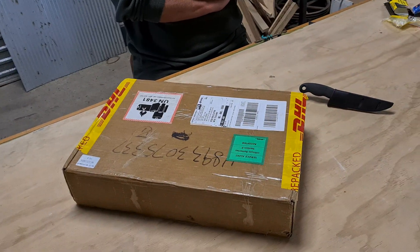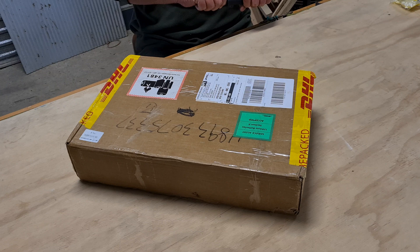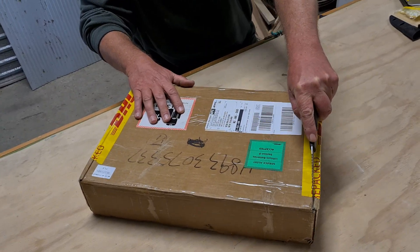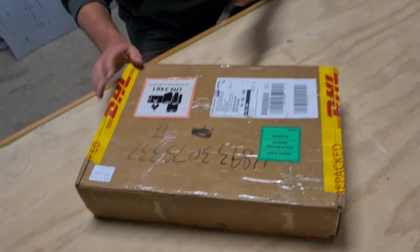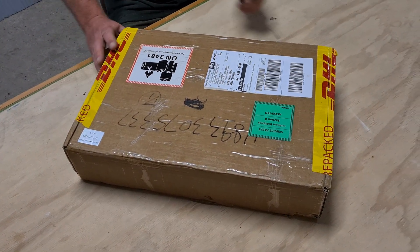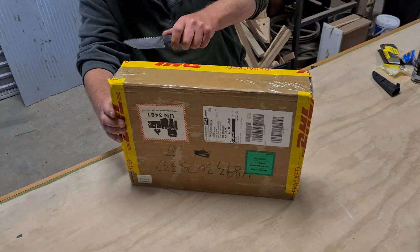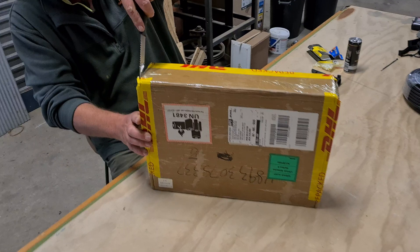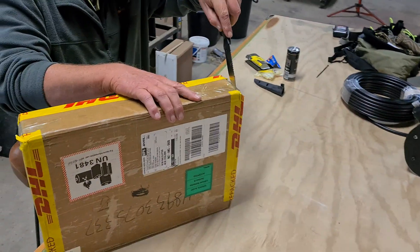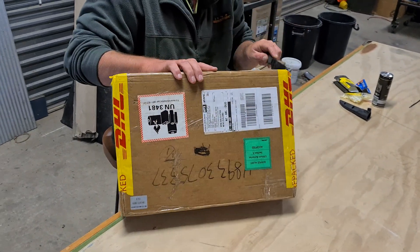Rightio, there's the box and let's crack it open. Been waiting all day for this, haven't you? Most of it. There's nothing like opening new toys. Crack a seal on that puppy. I was going to suggest maybe we use the finger burner 2000 — it might be a bit extreme. Like some YouTube channels that open boxes with chainsaws and that.